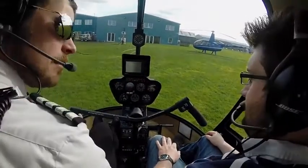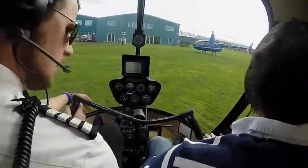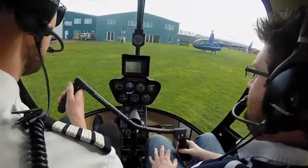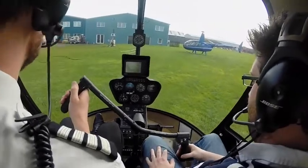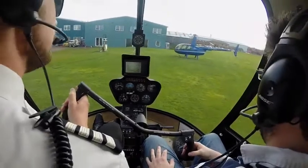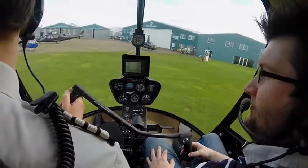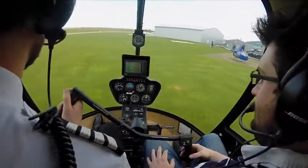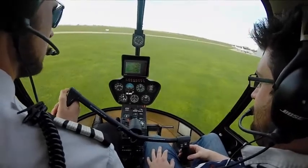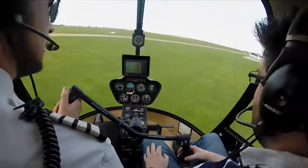Are you happy? I'm very happy. All clear out to the right, all clear out to the left. Feel free to follow me through on the controls. So I'm going to come across to the right, swing it round, avoiding the wag. In the hover: all warning lights out, engine RPM together, top of the green, manifold pressure 20 to 21 inches, T's and P's green, carb heat 10 — happy with that.